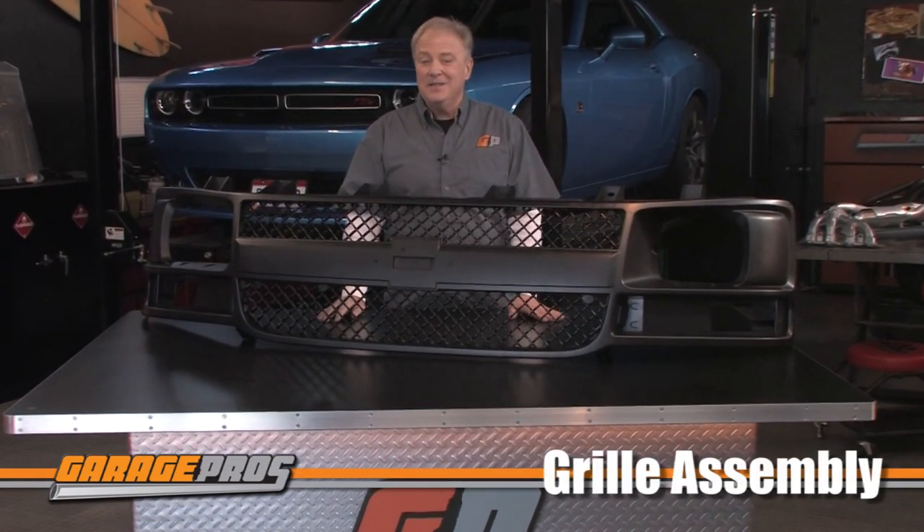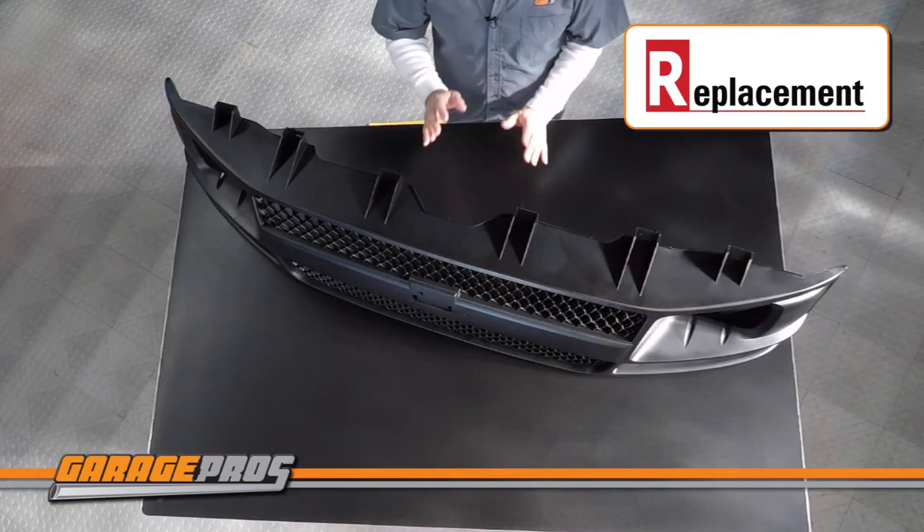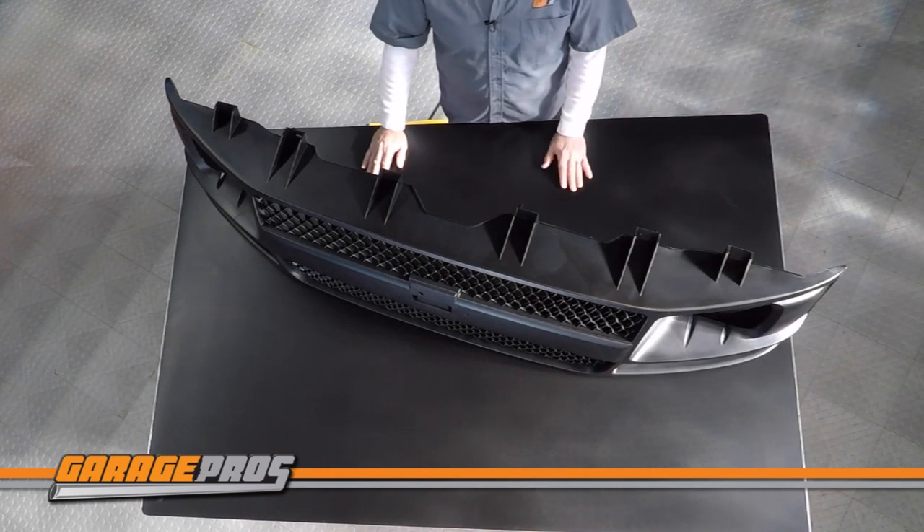Welcome to another edition of Garage Pros. I'm Paul Tapia. Now, there are a lot of reasons to get a new grill, but most likely it's because yours got banged up or is showing its mileage. Right here in front of me is a brand new grill assembly from Replacement. This specific grill assembly is for a 2003-2006 Chevy Express van.